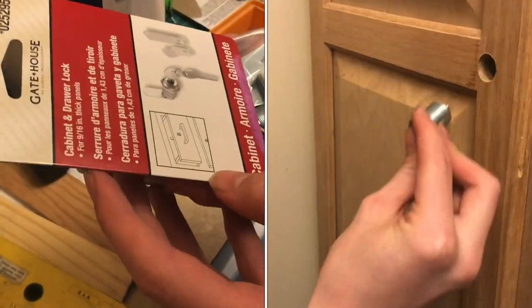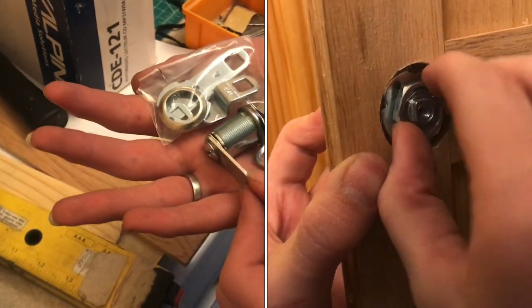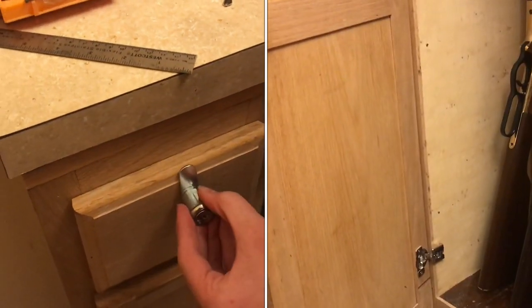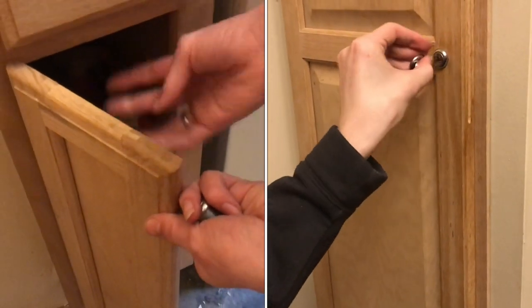In this video, we're going to be installing this gate lock cabinet and drawer lock. There's going to be a few modifications we have to make to our cabinet in order for it to work, but the process will probably be similar to yours. Typically, this lock would go at the top of a cabinet and catch on a board, either on the side or on the top.